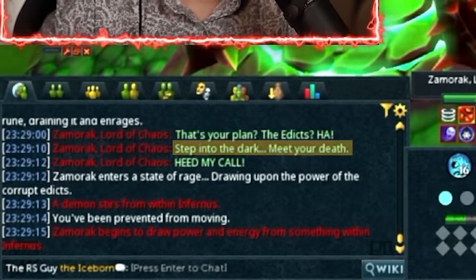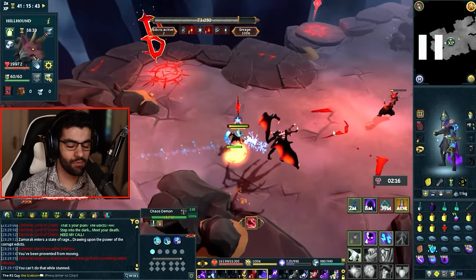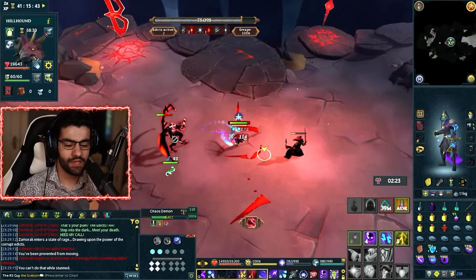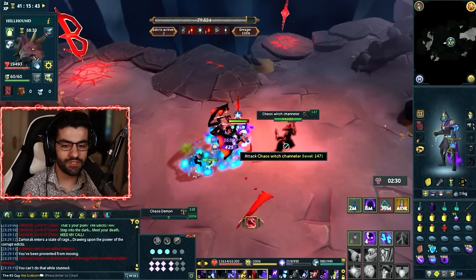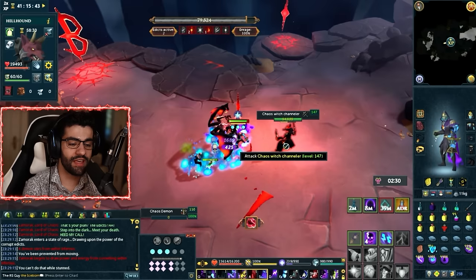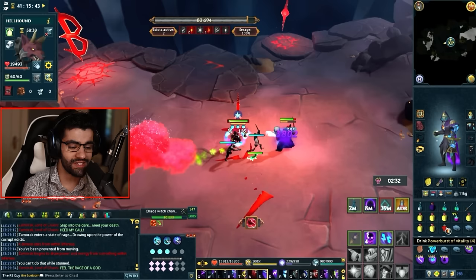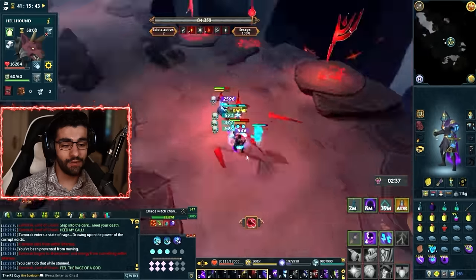When Zamorak says 'step into the dark, meet your death,' it will say 'a demon stirs from within Infernus.' You're going to get yeeted into Infernus with an icon above your head, and a demon will spawn. All you have to do is kill the demon. While we're killing it, Zamorak is charging up a bomb outside — but because the enrage is only 100% and because of our setup, this bomb cannot kill us so long as our HP is nice and high. As soon as Zamorak says 'feel the rage of a god,' you can either use resonance if nothing else is attacking you, or simply chug a power burst of vitality. That hit 12,000 damage — but with 32,000 life points at my vitpot, even without the vitpot this wouldn't have killed me. And that is the end of phase two.